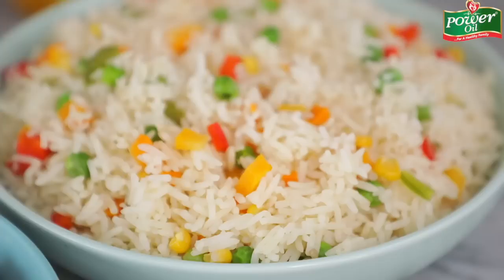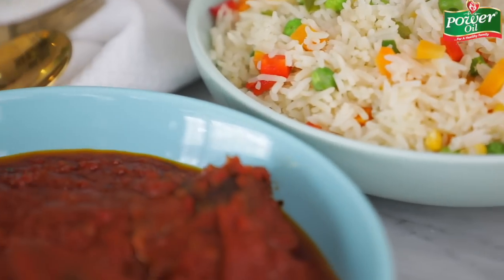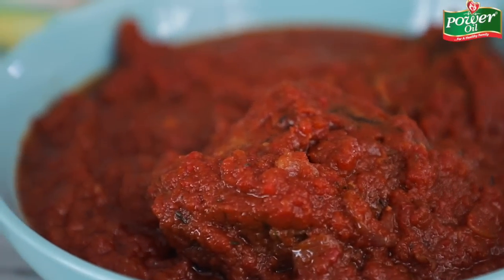You guys know that the taste test part is usually my favorite part of the entire cooking process. I mean, what is there not to love with rice and stew? The rice looks super colorful. The stew tastes absolutely amazing and so attractive. This is definitely a crowd-pleaser. Sunday rice and stew is usually a must-have in every Nigerian home and this recipe is perfect for it.